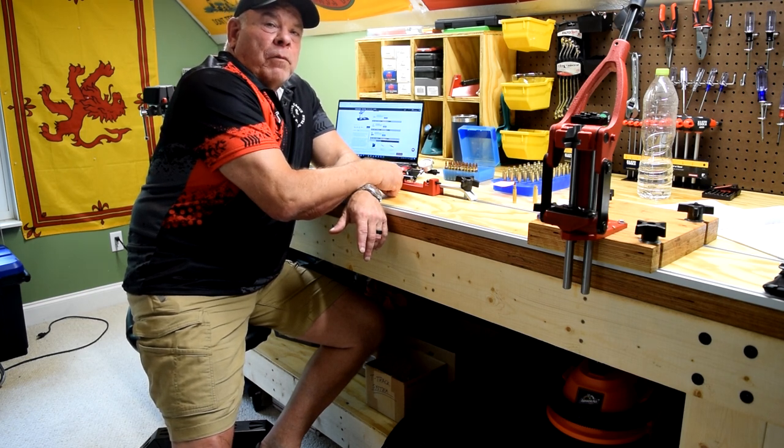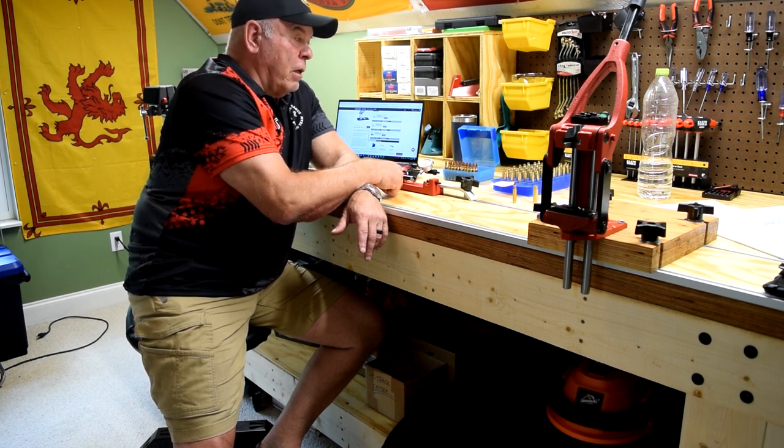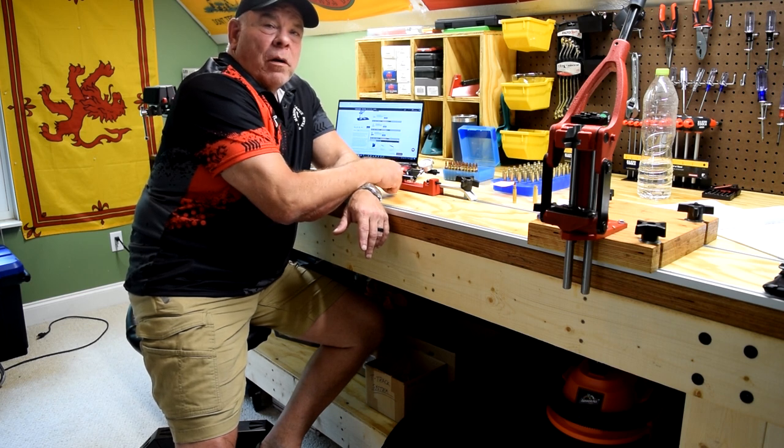Krusty Old Marine. I've got another video coming for you on some brass work and some interesting things I've discovered — a lot of you probably may already know about brass. But anyway, till next time, shoot often and shoot straight. See ya.